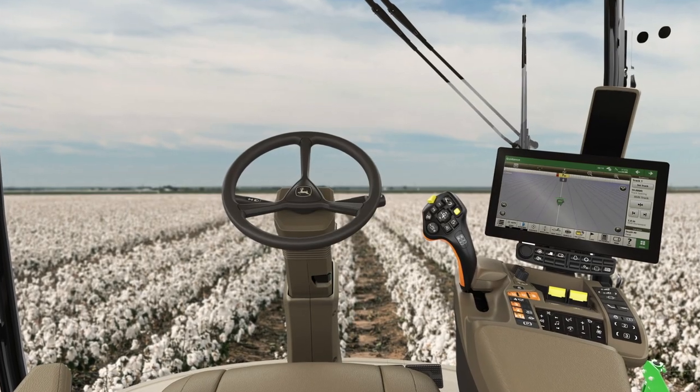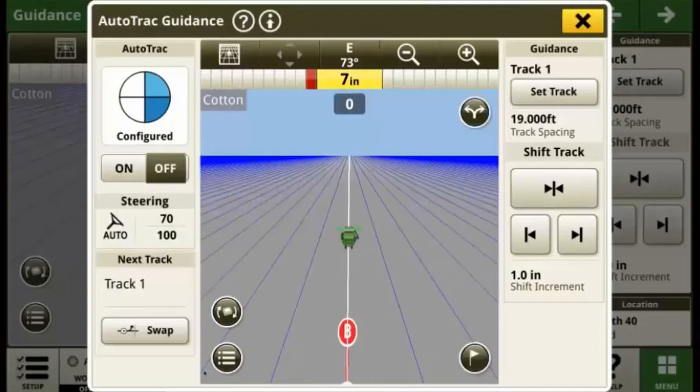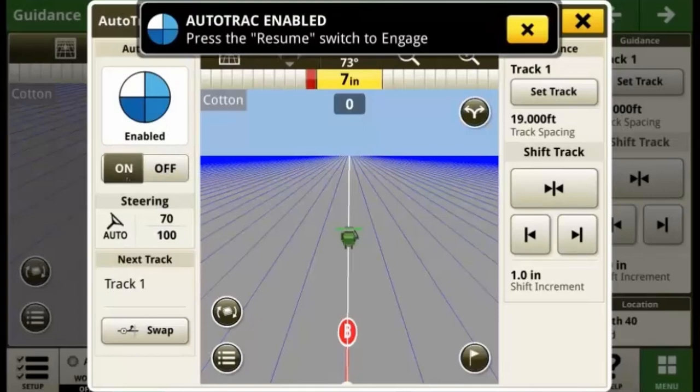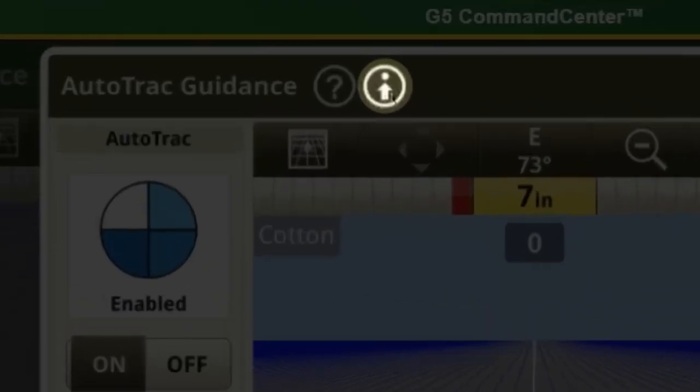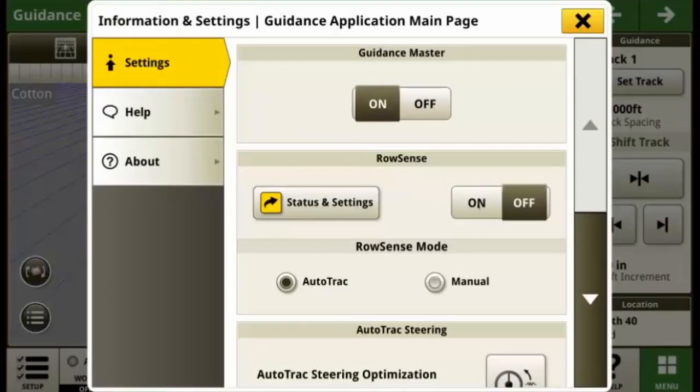On the main guidance run page, select the guidance app from the shortcut bar and ensure that AutoTrack is enabled. Next, select the advanced setting buttons at the top where you can turn AutoTrack RowSense on and off.